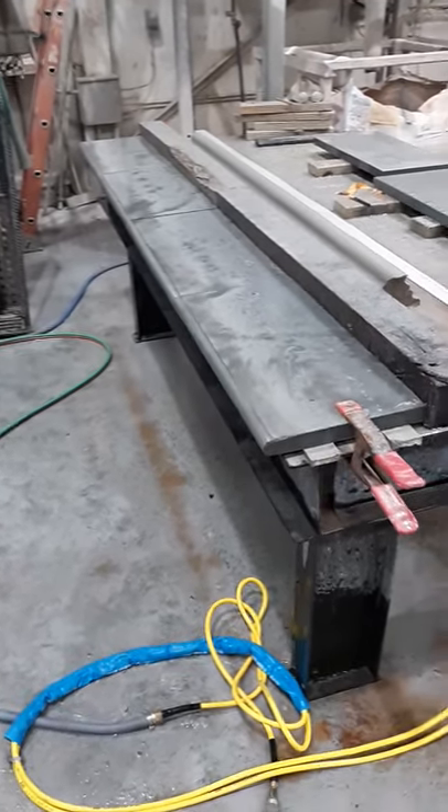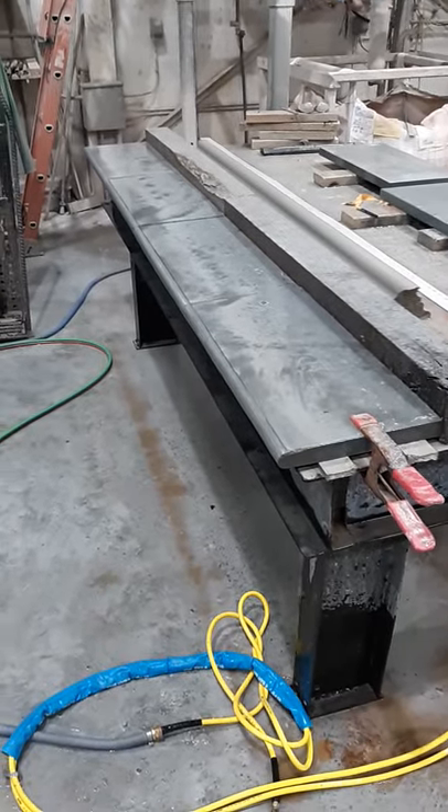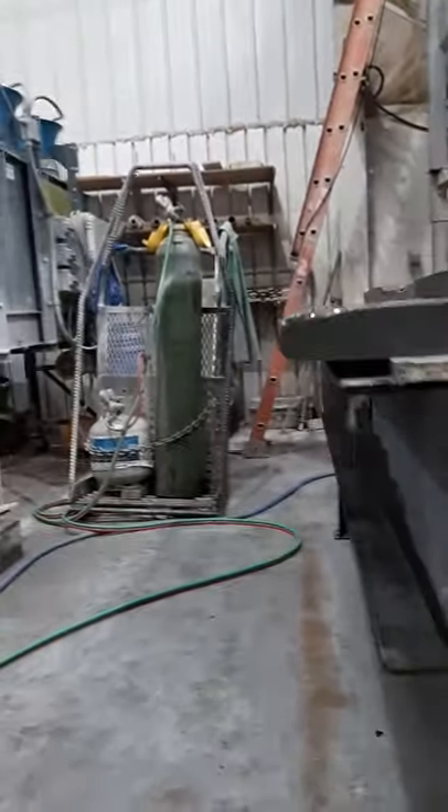Hello and welcome to another video. Today we're bullnosing by hand some bluestone cutting pattern favors here. A stack of them there. And right now we just put the shape on, so we just rounded them out. I got four of them in a row here.